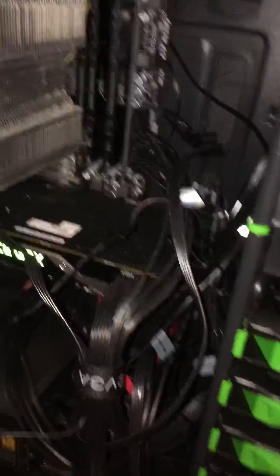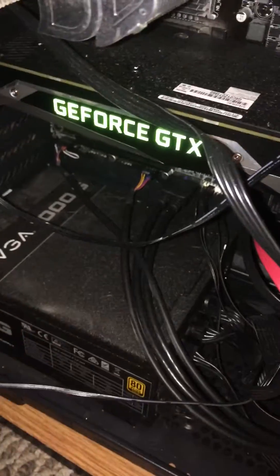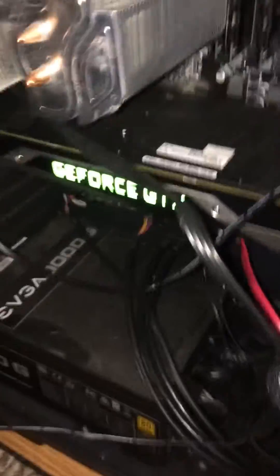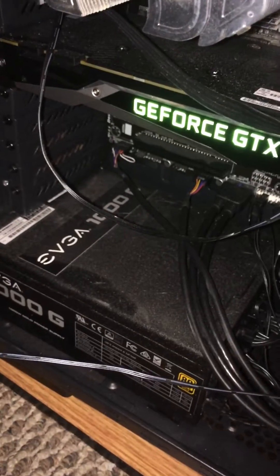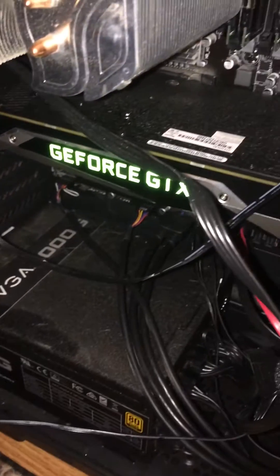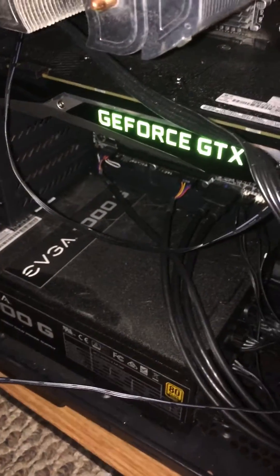This has happened to me a ton of times, and my first thought was that it was my power supply — I needed a new power supply. I ended up getting a new power supply and I still had this problem, so I spent money on something I didn't even need.